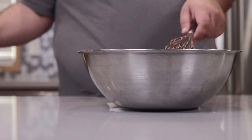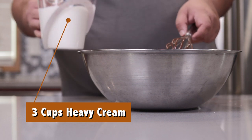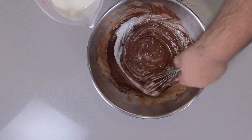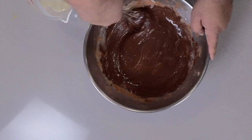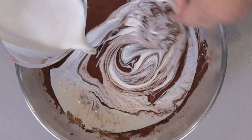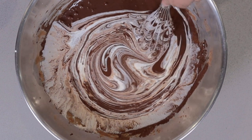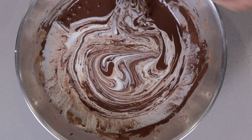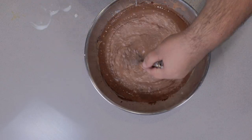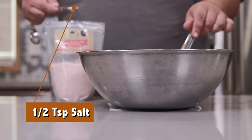Once the cocoa is incorporated, drizzle in three cups of heavy cream. This is some really thick custard, but be patient. Then follow that up with three cups of milk. A half a teaspoon of salt.